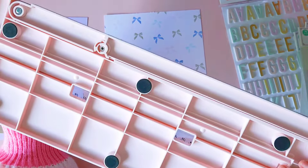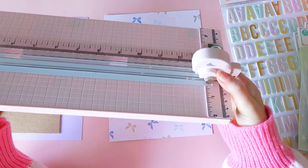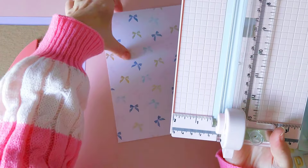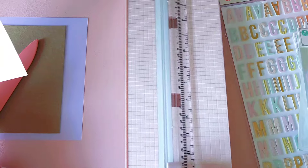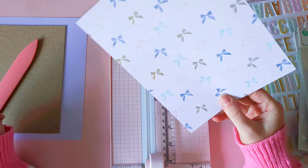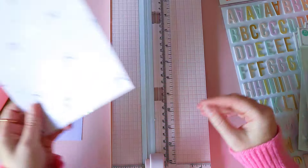So this is my paper trimmer here that I use - I absolutely love it. I believe it's the EK Tools - yes it is EK Tools - and it's almost like one of those guillotine type trimmers in a way. It did take me a while to get used to based on where the blade goes from what I used to use, but once I had got the hang of it I just absolutely love this trimmer.